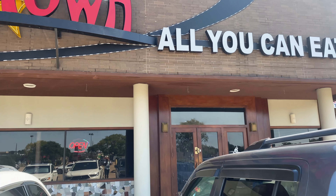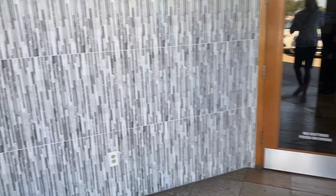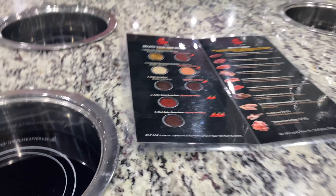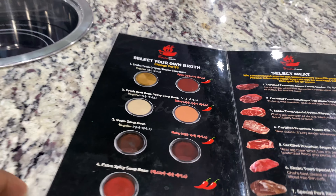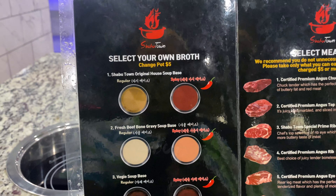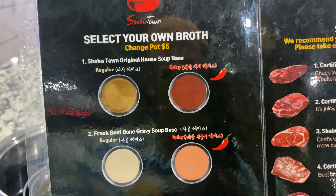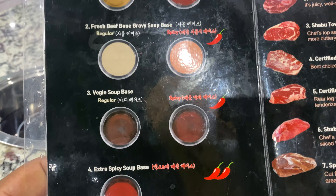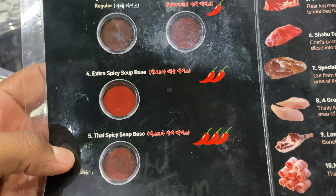Welcome back to another episode of Food Foodie. So today, guys, I'm taking you to a Shabu Shabu restaurant. This place is called Shabu Town, and it's the first time I've been to one that's all you can eat, so I'm really excited about this. For those who don't know, Shabu Shabu is like a hot pot dish that uses thinly sliced meat and vegetables in boiling water. I'm going to select my broth — they got a few selections, and your boy likes it hot and spicy, so I'm going to go ahead and get that number five, that Thai spicy soup base.